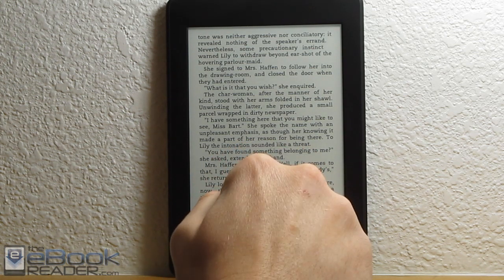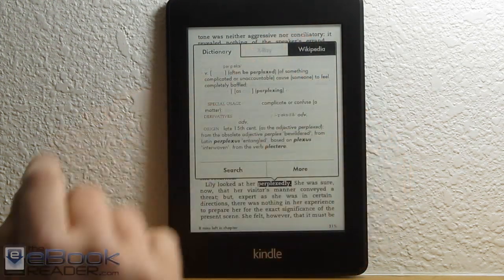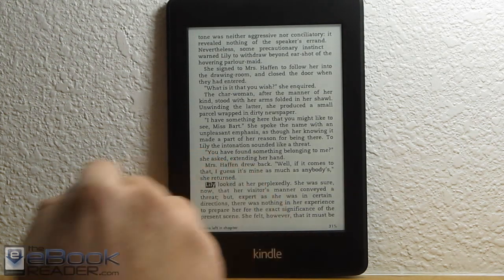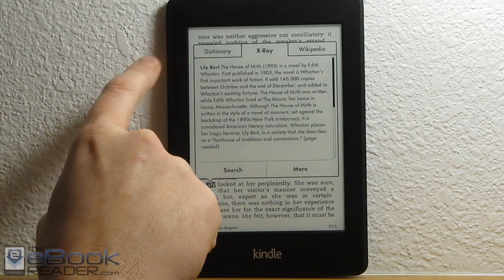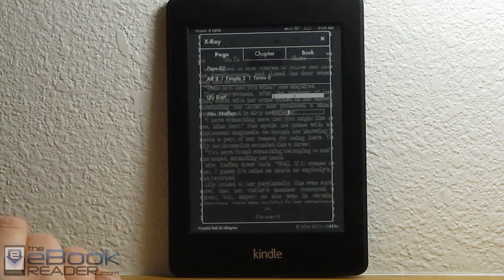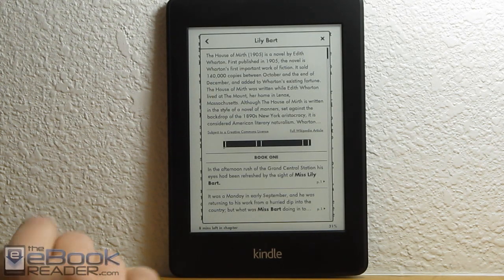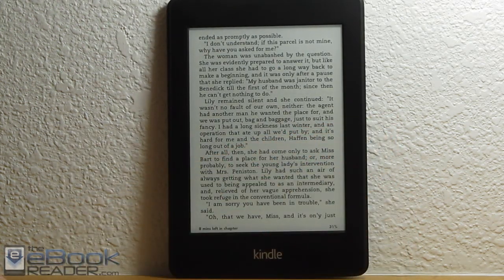One of the other new features is how the dictionary setup works. If you select a word, it also adds a Wikipedia window. It used to just have a link, but now everything's integrated in this different window. If we pick a name out of a book, it'll actually launch X-Ray as well, telling you all about the character. It varies between books whether X-Ray is available, but it tells you different characters listed in the book and chapter, with additional information from Wikipedia and Shelfari.